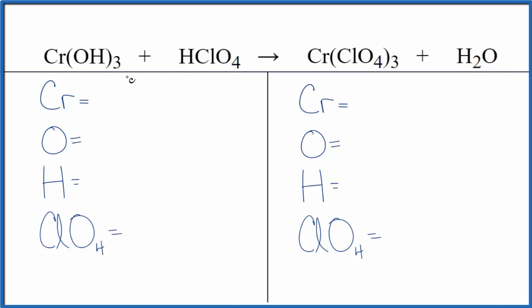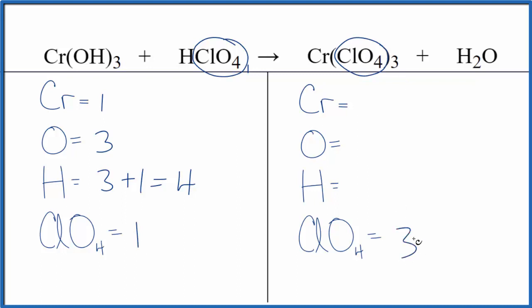Let's count the atoms up. We use a bit of a trick to make it easier. We have 1 chromium here, and then 3 — that goes to everything here, so 3 times 1 is 3. We have this hydrogen over here, that gives us 4. Notice I didn't count the oxygens in the perchlorate, because we're going to treat the perchlorate ion as just one thing — a separate item — because it doesn't change. So I have 1 perchlorate ion on the left and 3 perchlorate ions on the right. That makes balancing a lot easier.